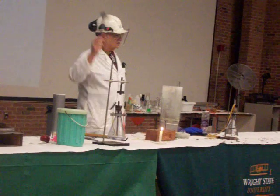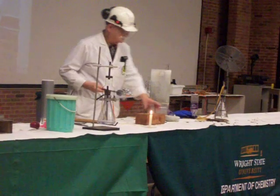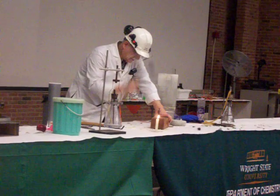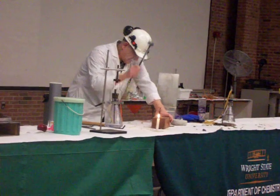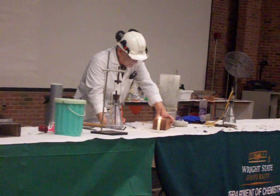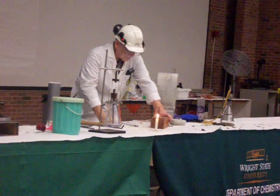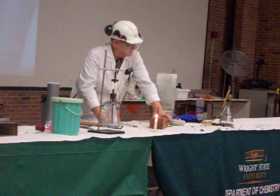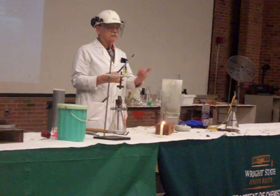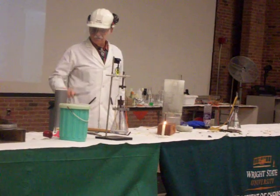Now the rubber stopper has been in the liquid nitrogen long enough to really get hard, and it is now hard enough that I can use it to hammer that nail into the block of wood. It went down about half to three quarters of an inch. So if you're ever at a loss for a hammer, all you need is some rubber and liquid nitrogen, and you can get a hammer.